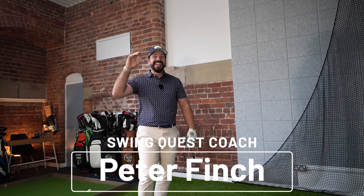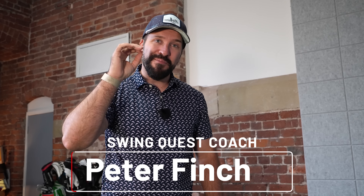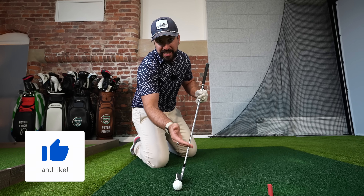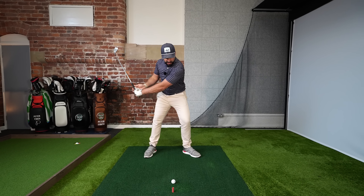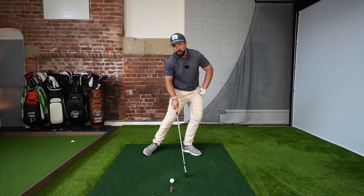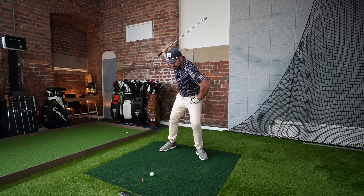In this video we're looking at how you can hit more penetrating, fizzing iron shots. To hit those really solid iron shots, you need to control low point — as the club moves through impact, where it bottoms out in its arc is known as low point. If I hit the shot and the club hits the ground here, this is my low point because this is where the club would bottom out.